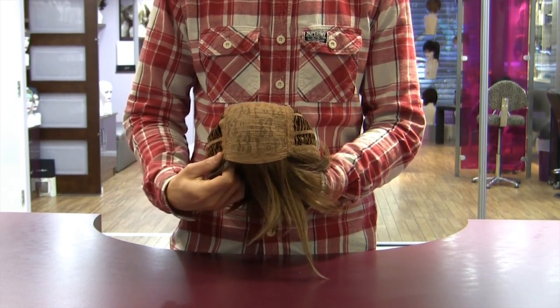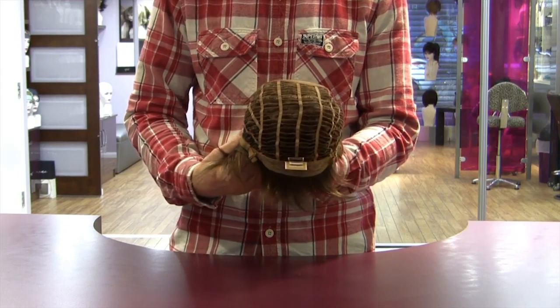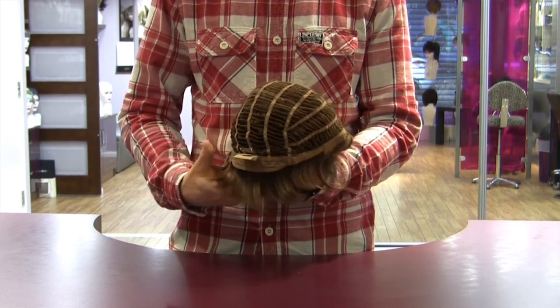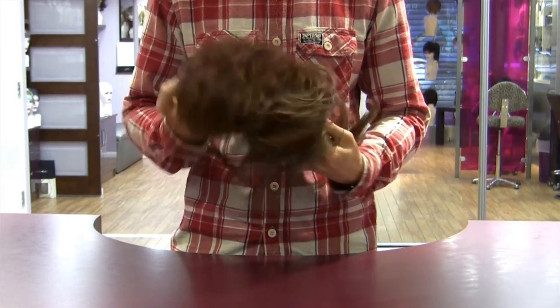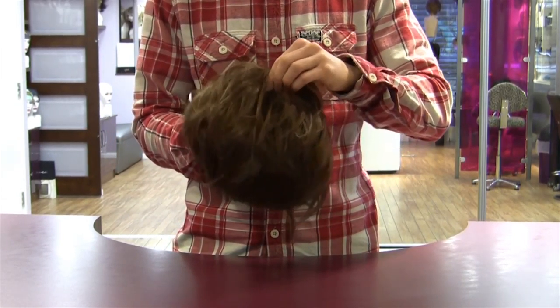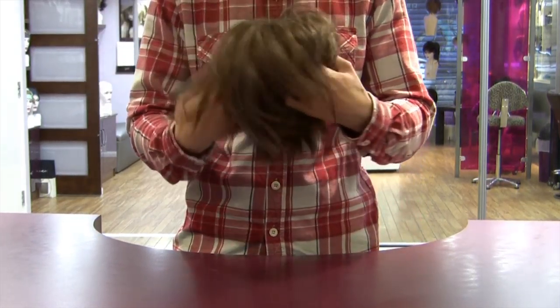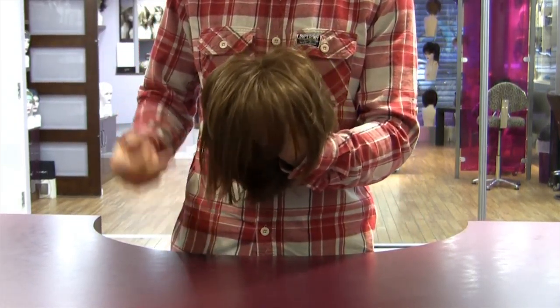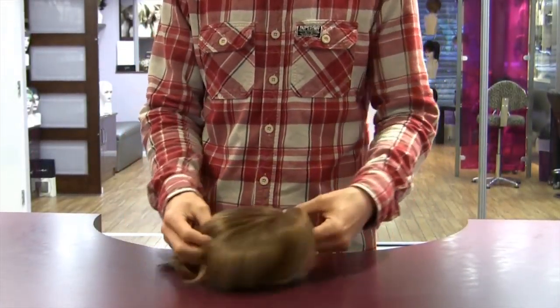The wig shown here is a wefted base piece and you can see here the wefted front and around the rest of it are the wefting ladders. With the piece folded inside out to show the hair, we can see that this type of base gives the piece a much fuller effect with ample root lift. This style of base really benefits a style like the one shown here.